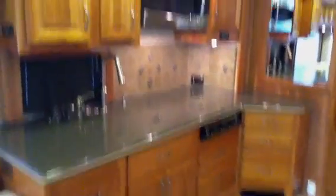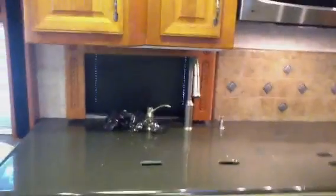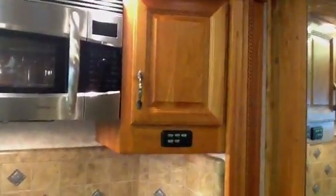Tile floors. Solid surface countertops. Custom backsplash. Residential style faucets. Multiplex lighting — one button push lighting. Convection stainless steel microwave as well.